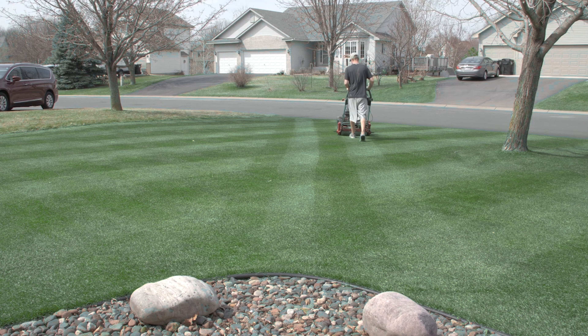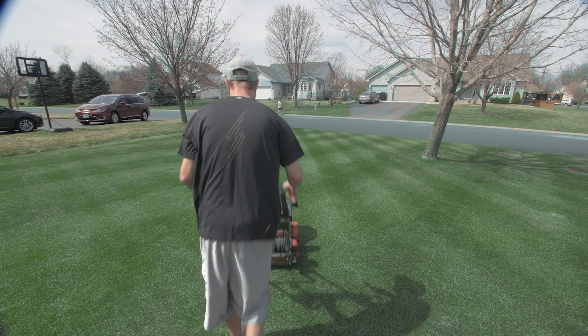Today, I'm going to give you three things you absolutely do not want to do with your lawn this spring.